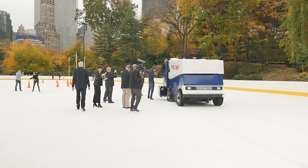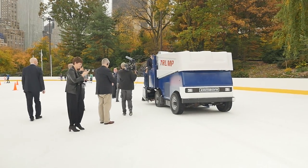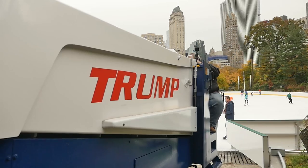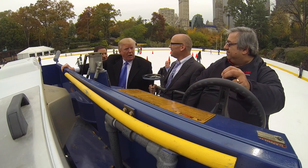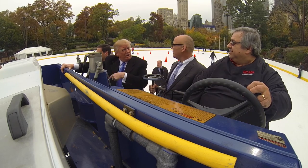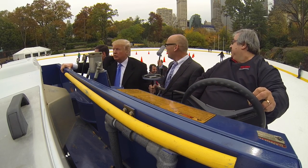It was good that I had a second one because all of a sudden Donald Trump said, 'Let's all go on the Zamboni.' I needed to get a GoPro on that Zamboni. I thought that Donald Trump was going to be driving, which is why I put the camera where I did.